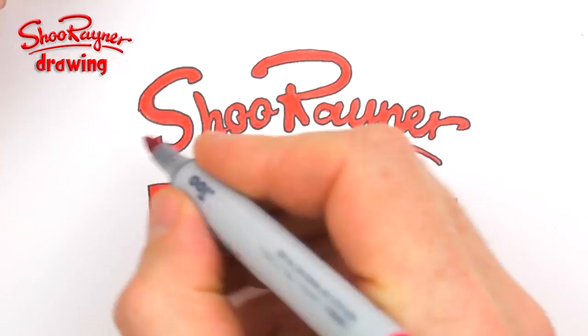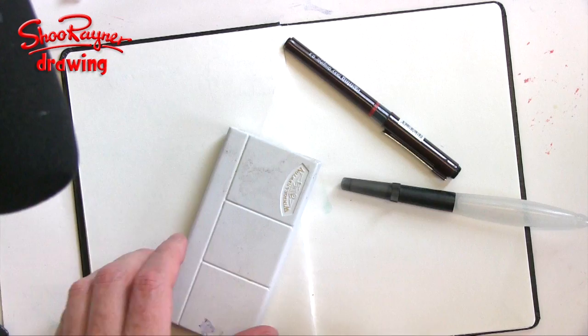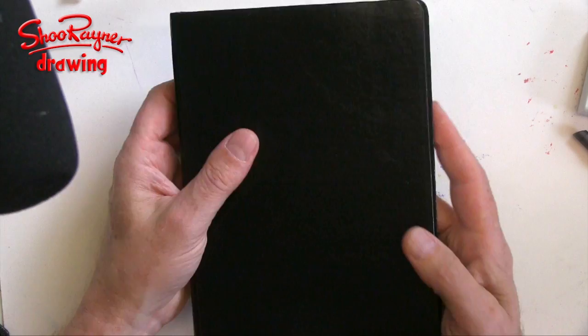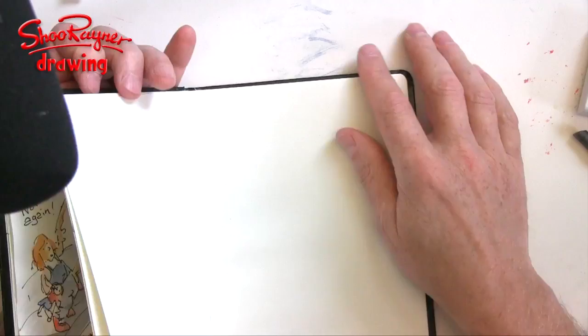Following on from my last video, which was about doing things in sketchbooks, I've had various people ask me about what I use. First of all, this is an A5 travel journal made by Seawide of Brighton.